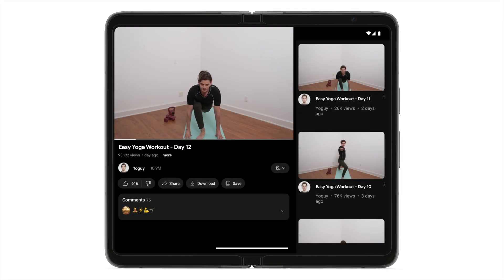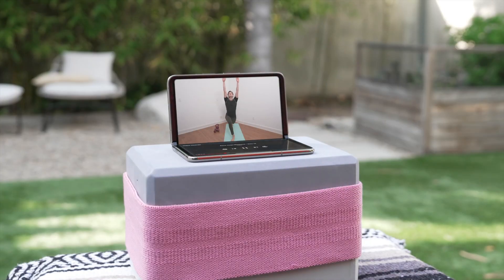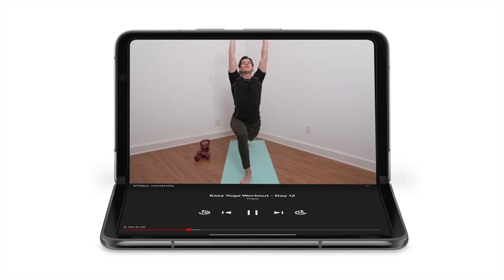Tabletop mode allows for hands-free viewing. To use tabletop mode on your Pixel Fold, select what you want to watch, fold the phone, then place it on a surface. You can watch your video on the top screen while using your device and apps on the bottom screen.